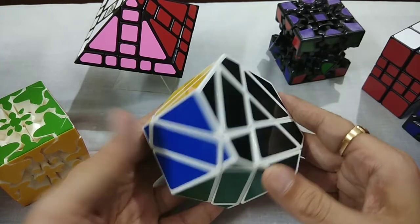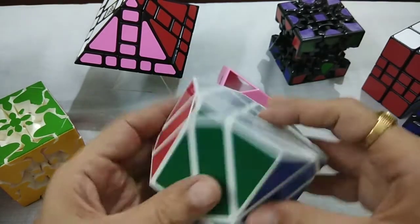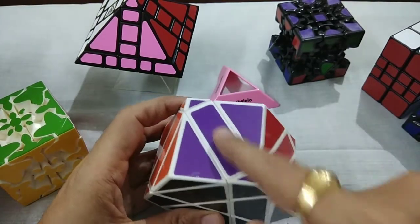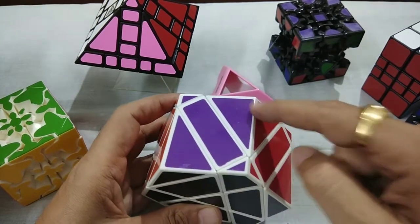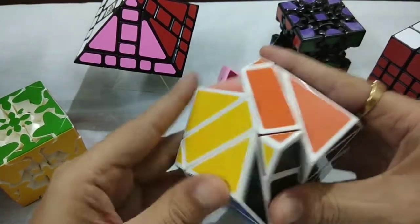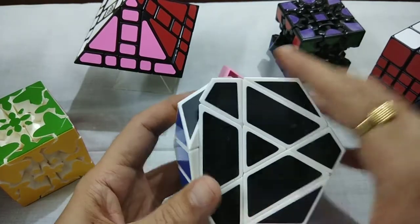This is like 3x3 only, but I just want to have it in my collection. If you look at it from this angle, this is the center, these are edges and these are corners. This is the first layer, this is the second layer, and this is the third layer. You can see this. But it is a very smooth and nice puzzle.